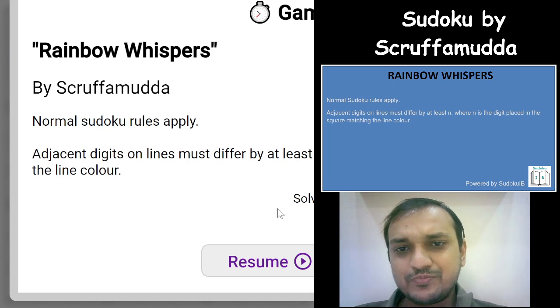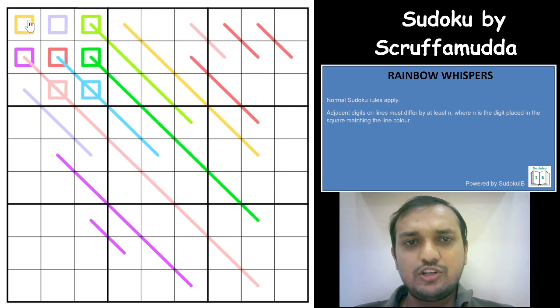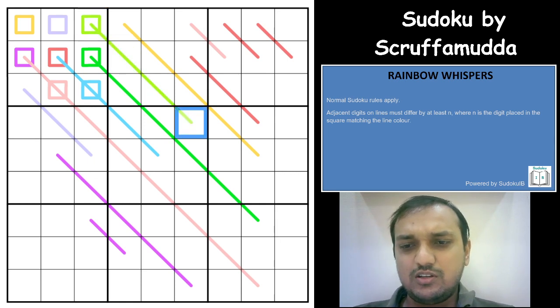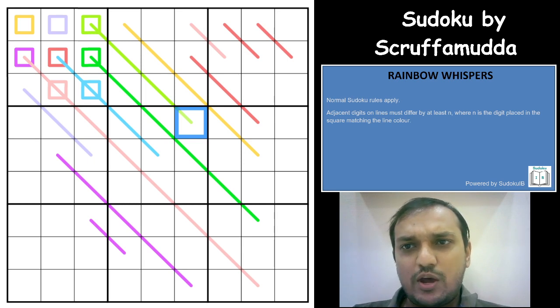Now coming back to this Sudoku — I'll start the puzzle and explain the rules. You need to place digits from 1 to 9 in each row, each column, and each 3x3 box without repetition. Apart from that, you have some colorful lines in the grid, just like a German Whisper. This is called Rainbow Whispers, so normal Sudoku rules apply.